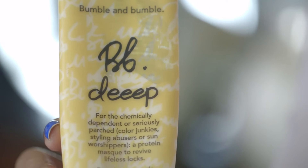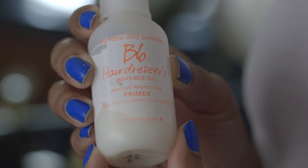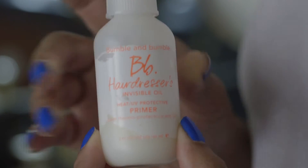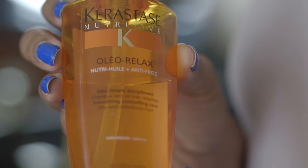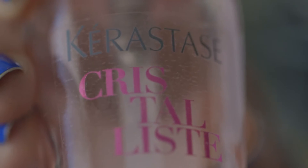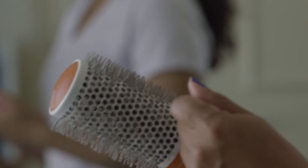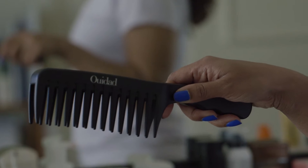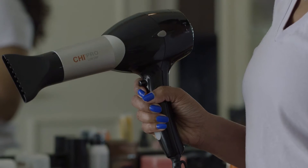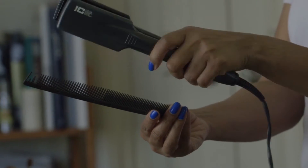I'm using the Bumble and Bumble deep conditioner, Carol's Daughter Monoi detangling lotion, Bumble and Bumble invisible oil primer heat protectant, the Kérastase Oléo Relax anti-frizz serum, and lastly the Kérastase Crystal Shine oil. Be sure to also have some clips, a ceramic round brush, a wide-tooth comb, a good ceramic blow dryer, a flat iron, and a ceramic comb — those are the important tools.